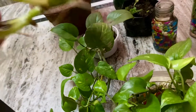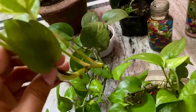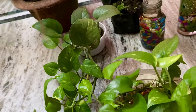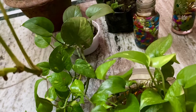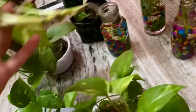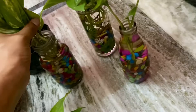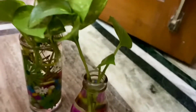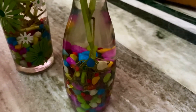When you first start a plant in water, you will need to change the water every day. Regular changing of water is very important. After the first week, you can change it every 2 or 3 days. If you have a clean bottle or glass, you can keep it like this and use it as a decorator.